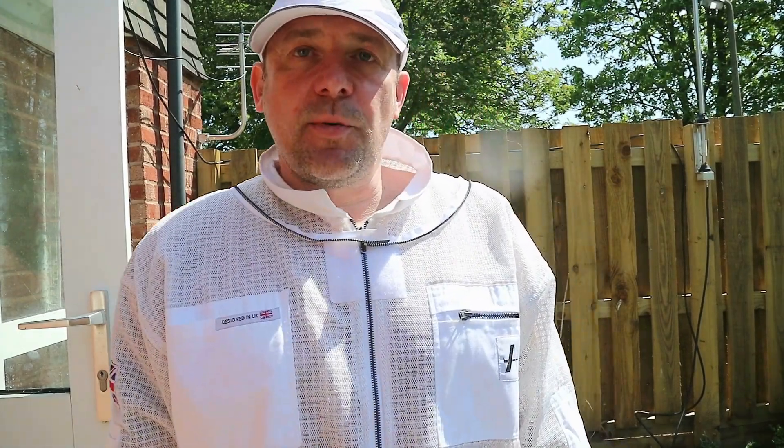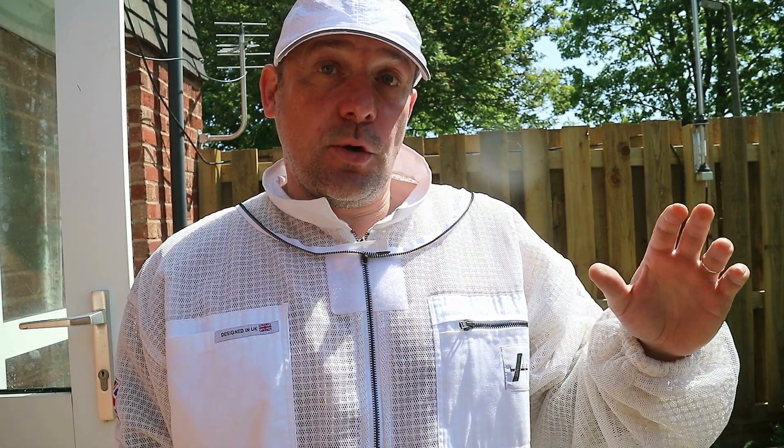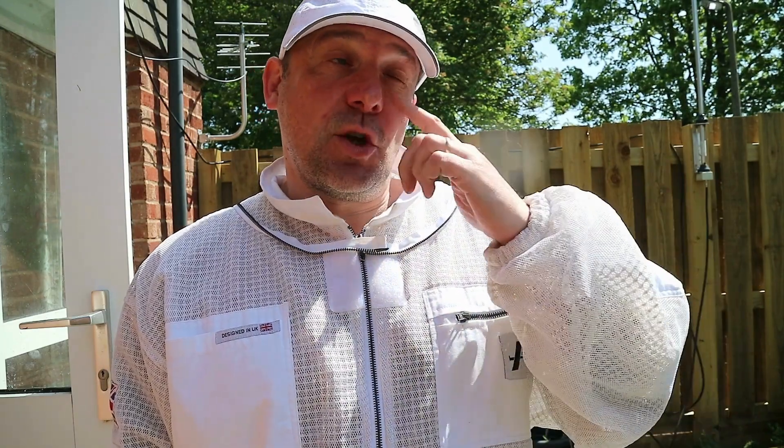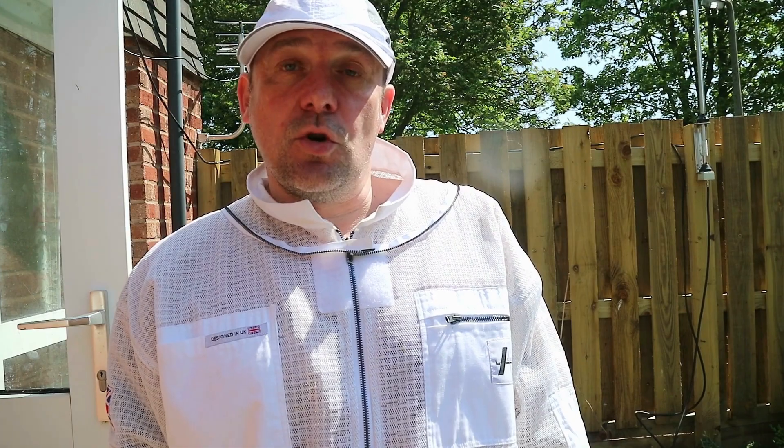Good afternoon people. So I opened the hive up for a quick inspection. I did an inspection about five days ago and found what I thought was a play cup. I then looked back at the video and it looked like another three or four cells that I'd missed - potential queen cells. Went back in, knocked them down. Opening up now to see if there's any queen cells in there, make sure all these bees aren't getting ready to swarm.